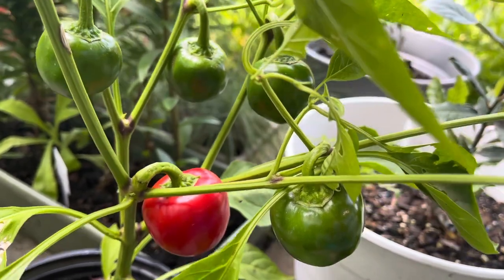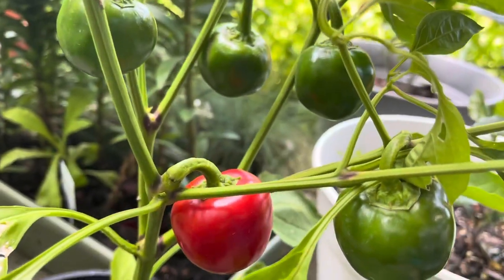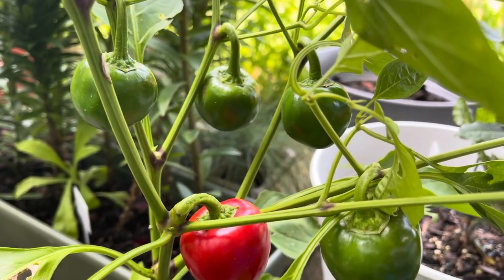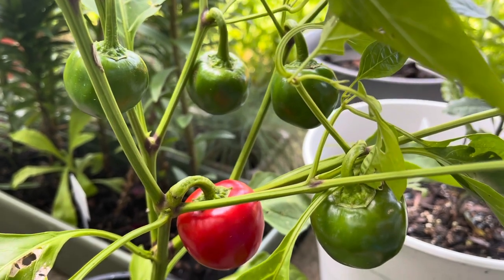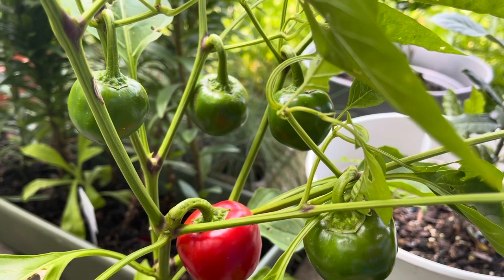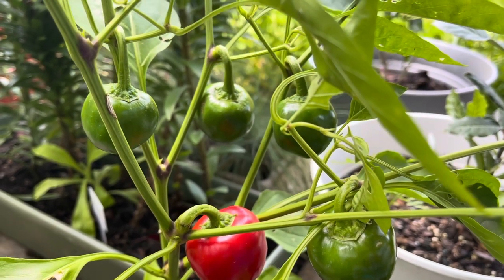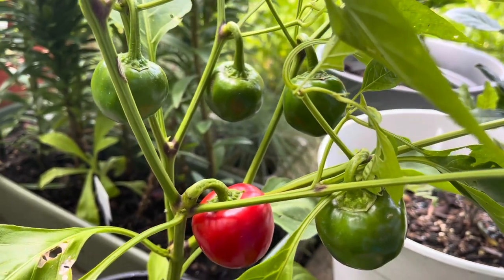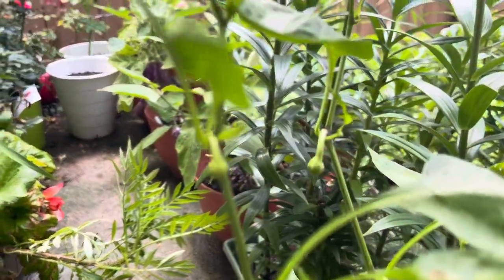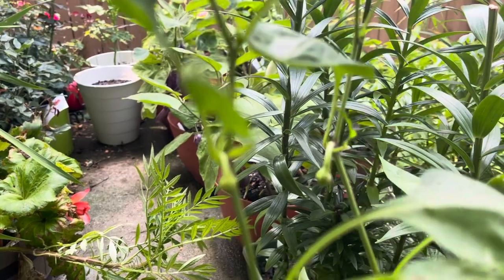It's just so beautiful, and it's my first time growing this plant. I'm gonna try it to see how it tastes, but I know it's like medium spicy. And you can see a small bud right there on the plant.